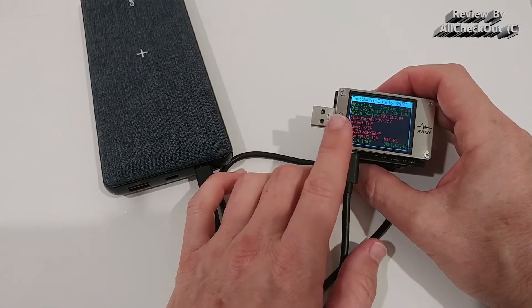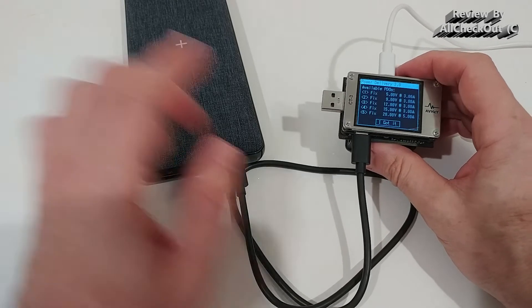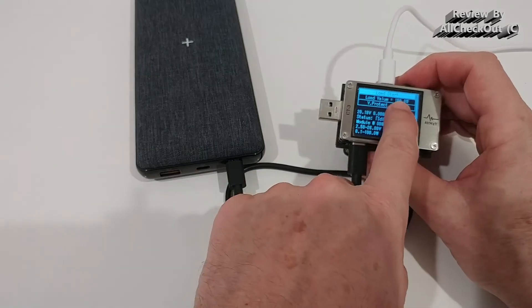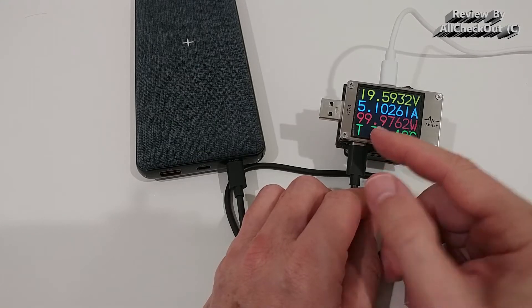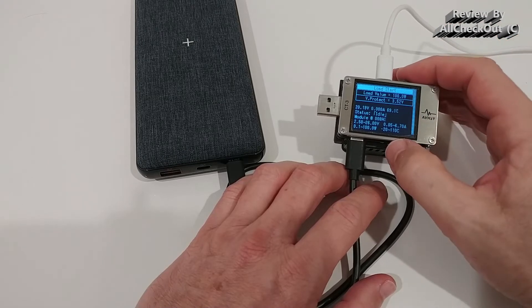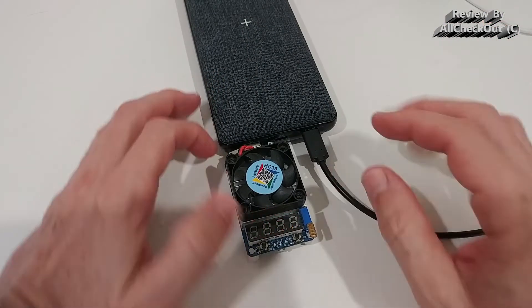Testing the high-power USB-C port, it also shows Quick Charge 2.0, 3.0, and PD up to 100 watts. It's not just a protocol claim — we can test it live. Setting to 20 volts, the maximum, and running a 100-watt load test: it confirms 100 watts, sometimes a little above, sometimes a little below, but definitely delivering 100 watts real power. I had to stop because it got extremely hot — this was the first power bank to hit the maximum peak load of my USB tester.